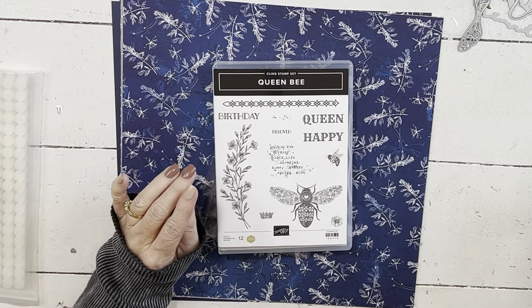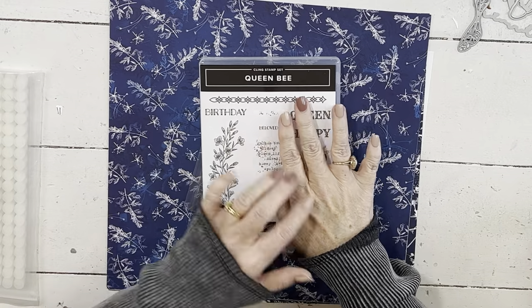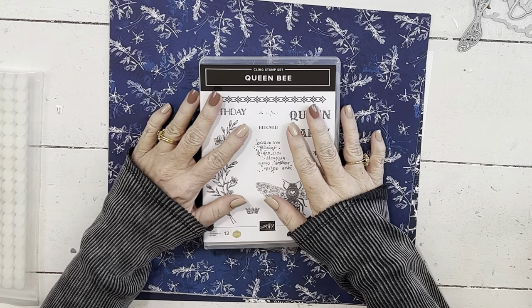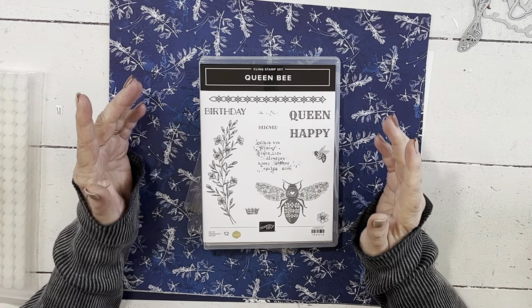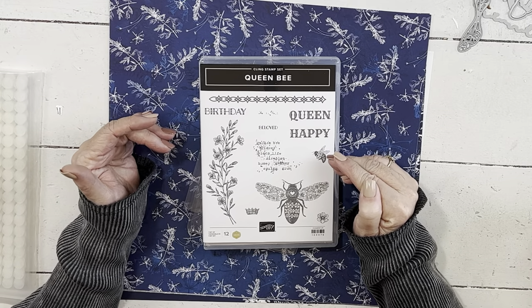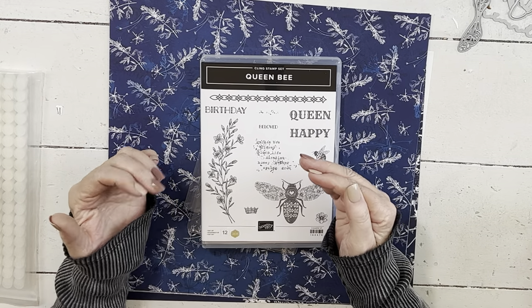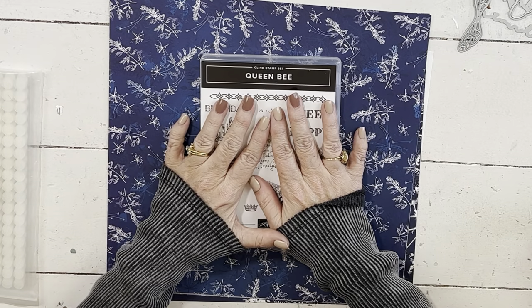Hey everybody, my name is Sherry. Welcome to my stamp studio. Today I'm going to introduce those of you that are in Card Club to your April Card Club. And those of you that aren't in my Card Club, you will get to see the first project that those of you in Card Club will be doing. I'll kind of fill you in on the basics of Card Club as we go along. So let's get going.